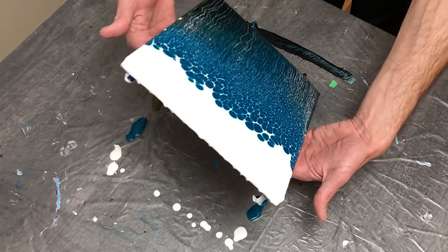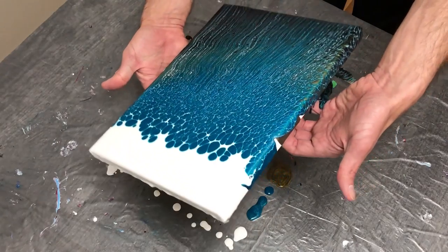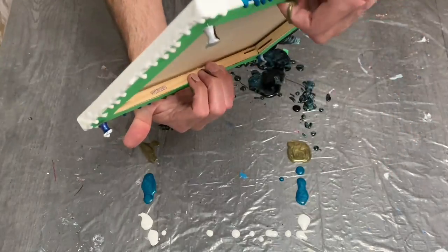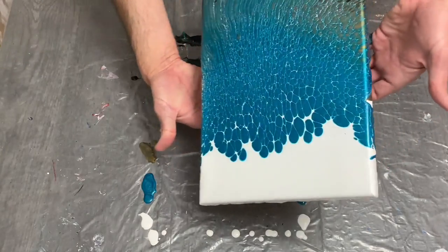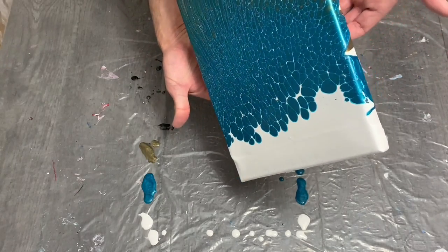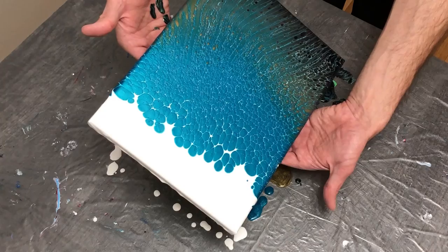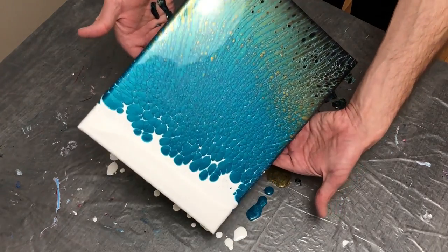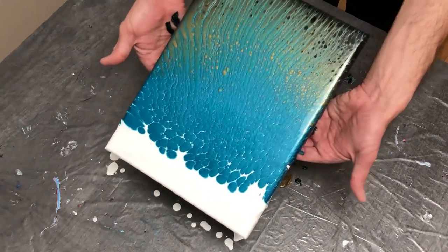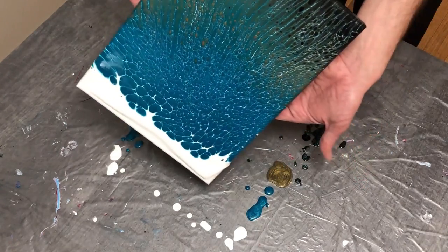I love this cobalt blue — it will definitely be in my tool belt going forward. As I begin to tilt, I want to keep as much blue at the bottom as I possibly can, knowing there's plenty of black under that color. I'm really happy with how these colors blend together and the lacing and cells it has made. I think this might be one of my favorite swipes I've done in quite some time. As I was tilting the black down toward the middle, I noticed it was creating what looked like snake scales or dragon scales with a really bright shimmer — I found that very cool.